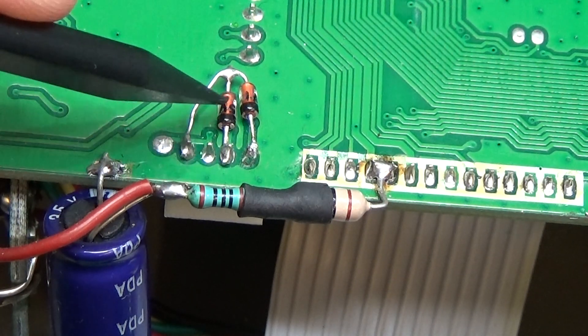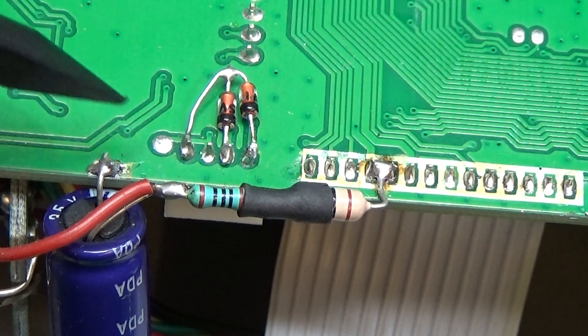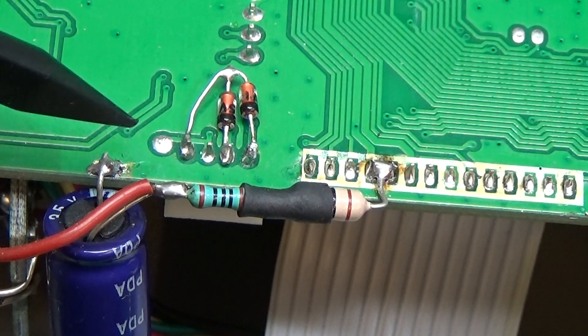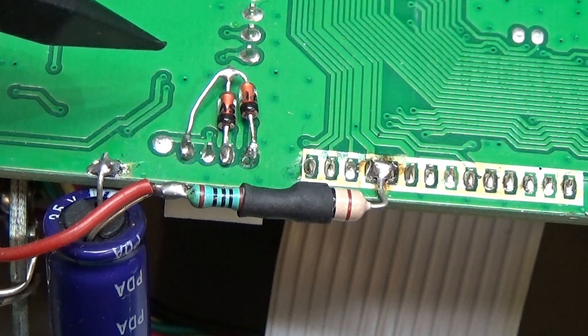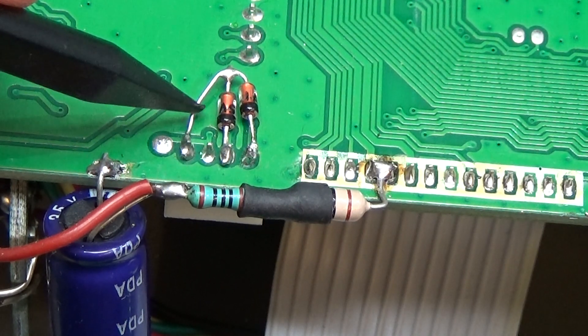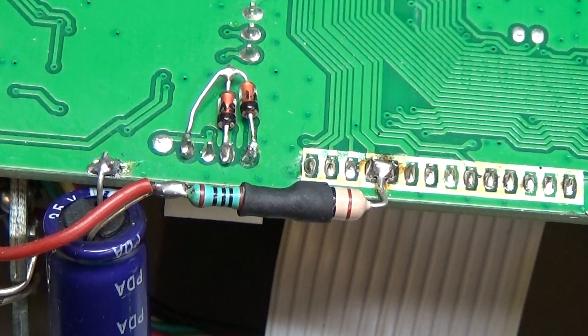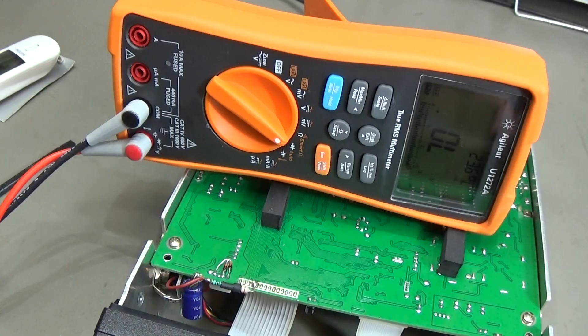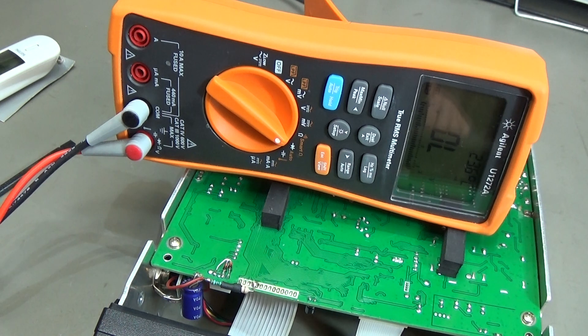On the bottom side you can also see we have diodes here — switching diodes. This is something we need to check a little bit more. Maybe something is wrong with these diodes.